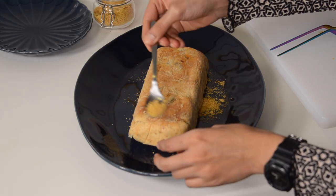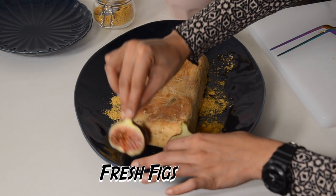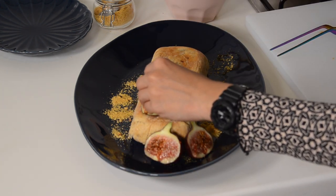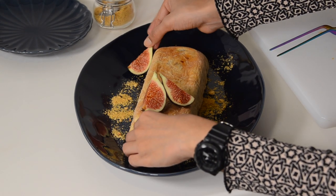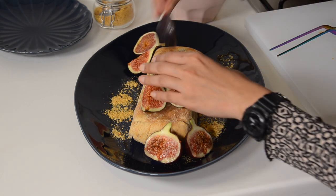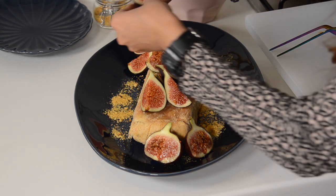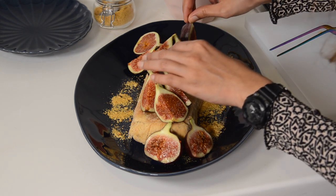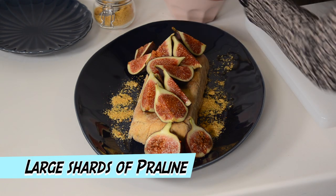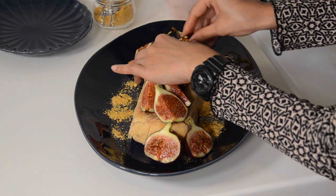Put down the praline base, then start adding more praline around the sides. Now it's time for our figs — start placing them on top. There's no right or wrong way of doing this, you're just dressing it up. Once you've laid all of your figs on nicely — I used about five figs — get some of the shards of praline that we made yesterday and place them on top. It just creates a really nice visual effect.